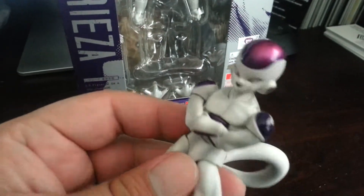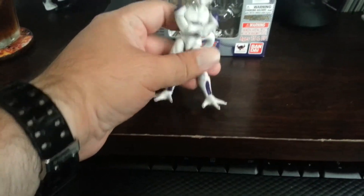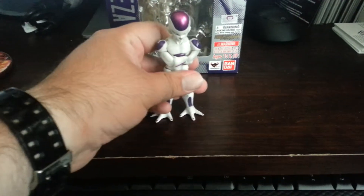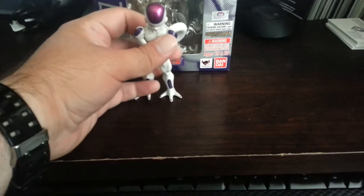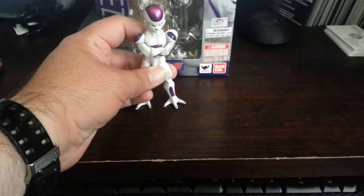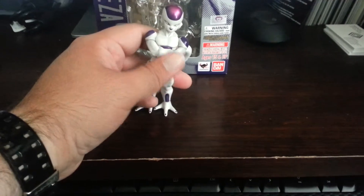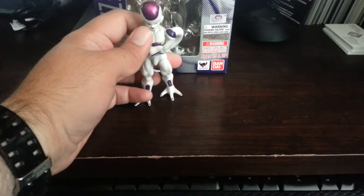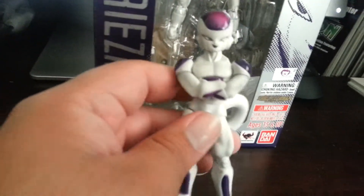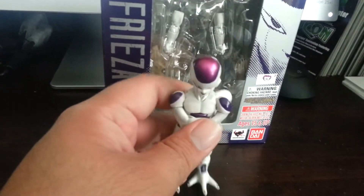A little paint detail on there that's really nice. That's Lord Frieza — that's what the guy called him when he sold it to me at Anime Jungle in Little Tokyo. That's where I picked him up, and I believe they still have more in stock. So if you guys are interested and you don't want to pay absurd prices, pay retail — they still have it at retail. And if you're a reseller, don't go — just give it to collectors.